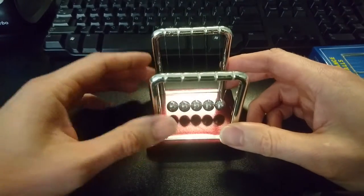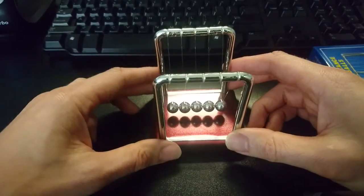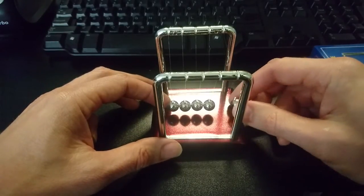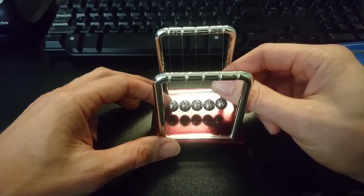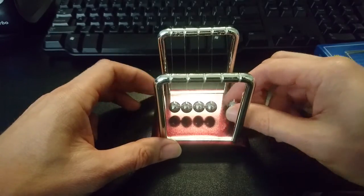It's smaller than I thought it was going to be — only just over three inches tall. It's okay though, not a big deal. The balls have little pins on top and it uses what I think is nylon string, kind of like light fishing line.